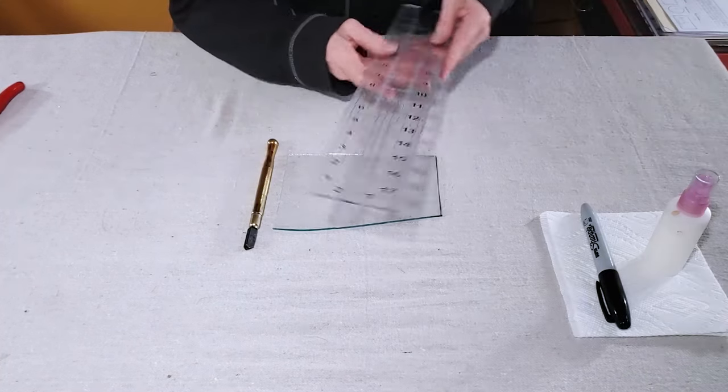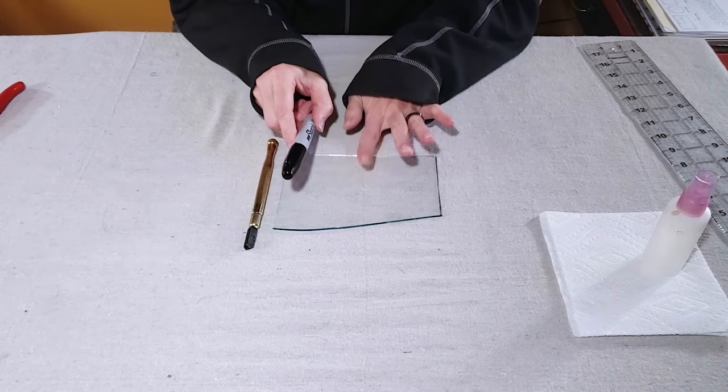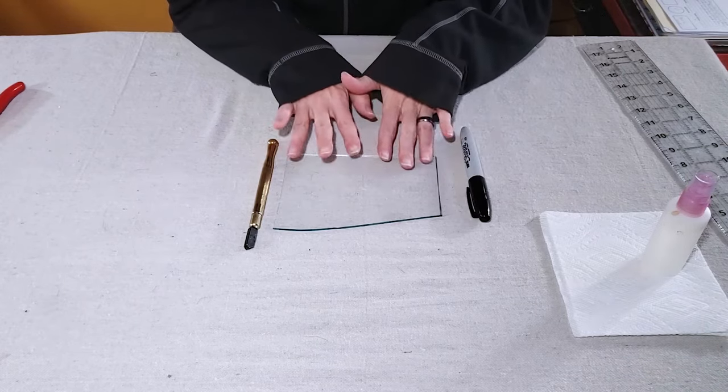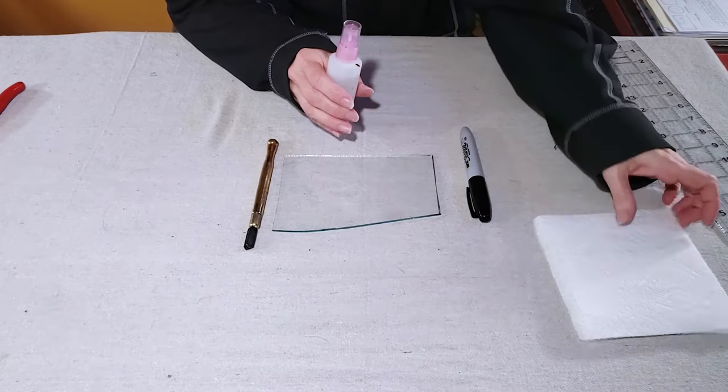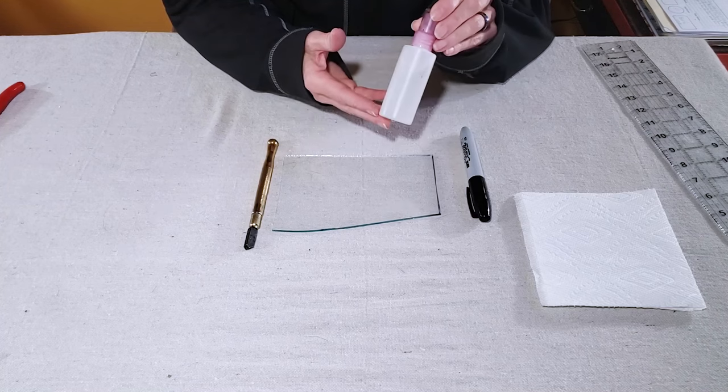I also need a ruler and a sharpie to mark the glass with, and then once I've cut the glass I want to go ahead and clean off the sharpie mark. So I have a little paper towel here and a little bit of rubbing alcohol.